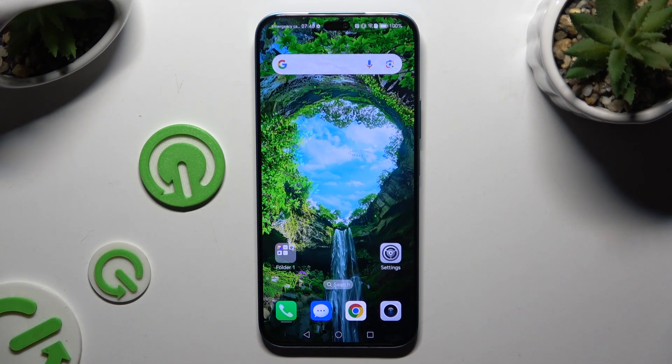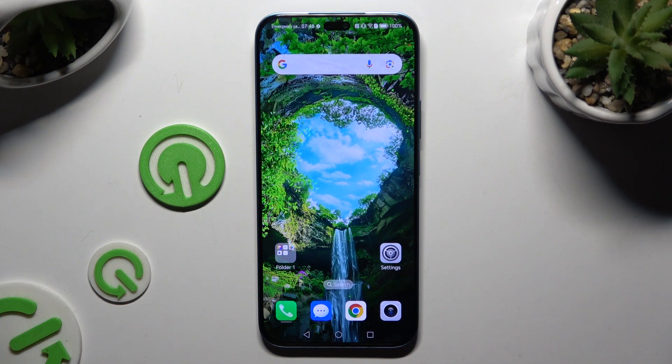In front of me is the Honor 200 Lite, and today I would like to show you how you can set up face unlock.